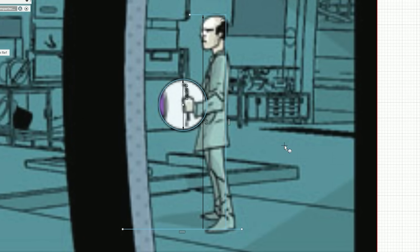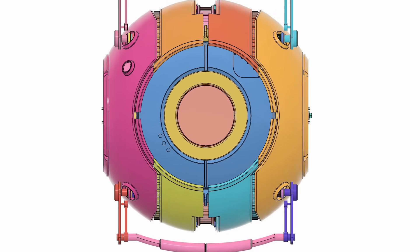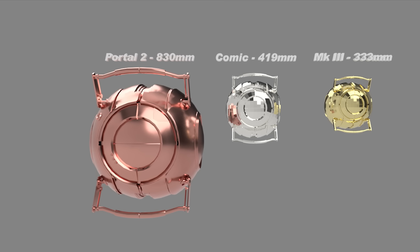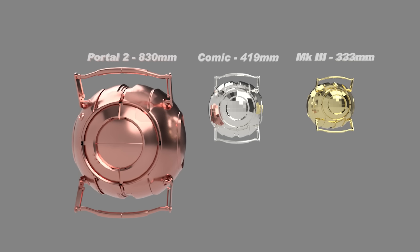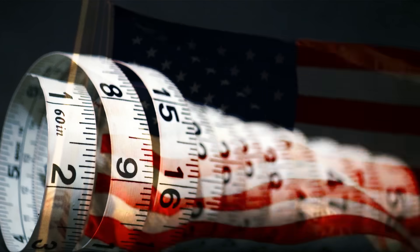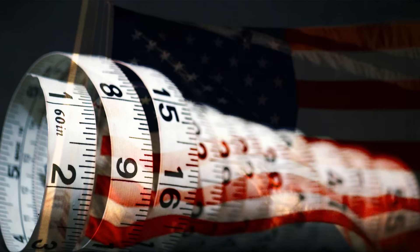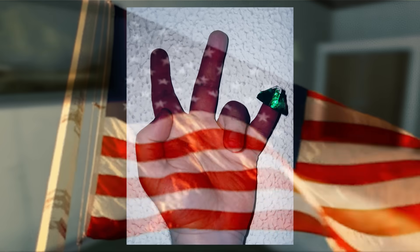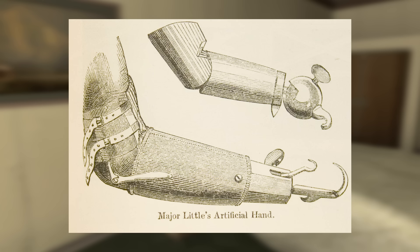I actually didn't consider the Lab Rat comic when designing my core — the size was actually just chosen to be proportional to this super cool round LCD, which makes mine about three-quarter scale to the Lab Rat scale at about 333 millimeters in diameter. Also, yes, I mix measurement systems in my designs all the time. It's my legal obligation as an American to do so. It's like being ambidextrous, but one hand is perfectly normal with a full range of motion, and the other hand is a pirate hook.